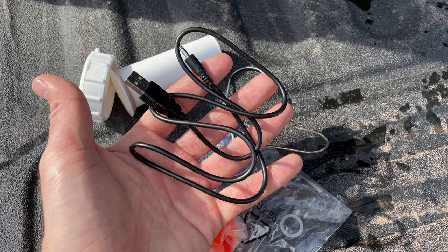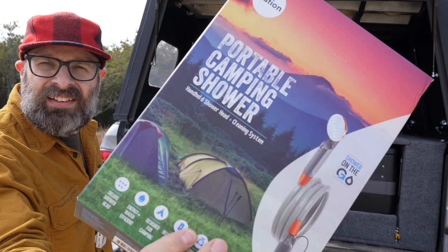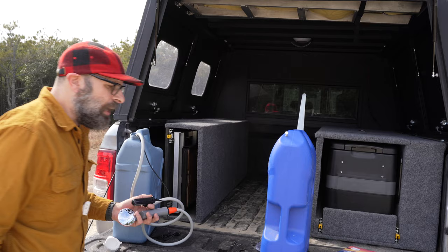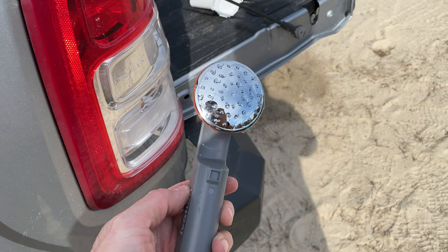They also make one — this is by Ivation, I-V-A-T-I-O-N. Let me see if I have the box here. It's not labeled as a portable camping shower, but that's the brand: Ivation. They also make one that you can hook up to a battery directly — it's not rechargeable, it's a hardwired version. I'll see if I can find that as well, but this is the rechargeable one I bought.